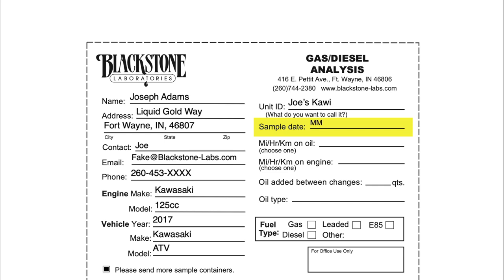Next up we have the sample date — this is particularly important as we want to keep all of your samples from a particular engine or transmission in the correct chronological order. On the slip you can see options for tracking miles, hours, or kilometers. This can really be anything you want though — if you're tracking laps or events, that's fine too, just let us know on the slip. Keep in mind we can only track one interval type at a time, so instead of having miles on engine and then hours on oil, keep it consistent in both fields.